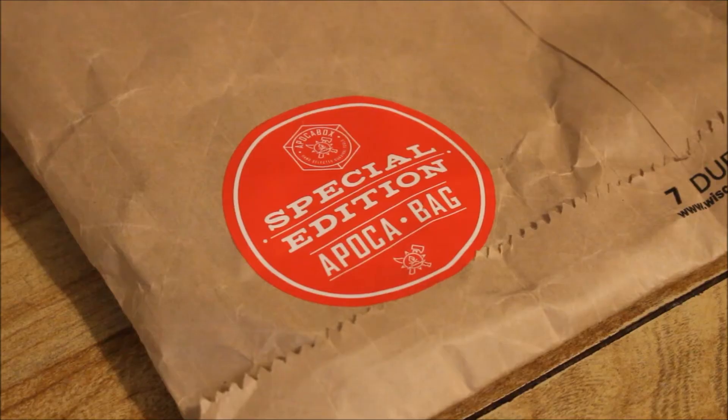Before we get going, I just want to say that the reason we have a bag this month is because one of the items was too big to fit into the box, so they changed it at the last minute and sent a bag instead. No big deal — I dispose of the boxes anyway. So let's go ahead and see what we got this month.